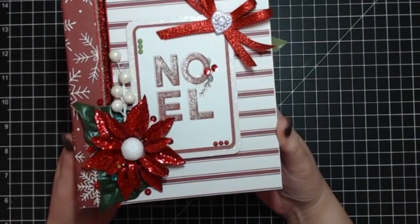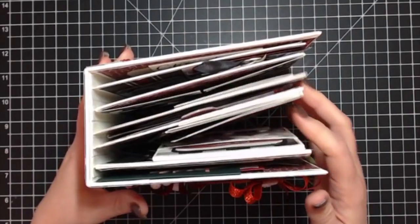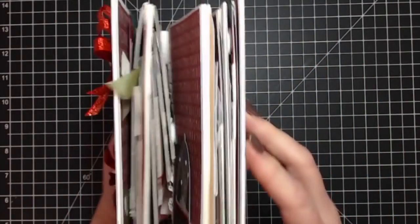Then I had some Christmassy ribbon and a little charm that finished it off pretty cute. From the top view you can see there are five pages in this album.